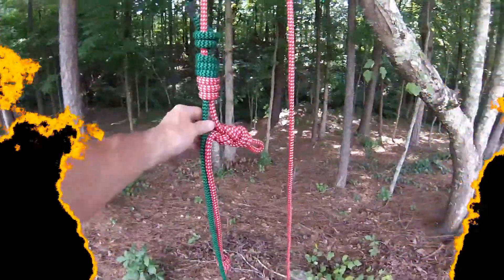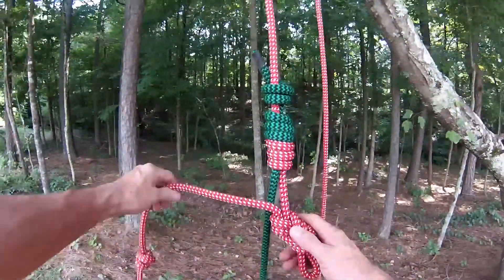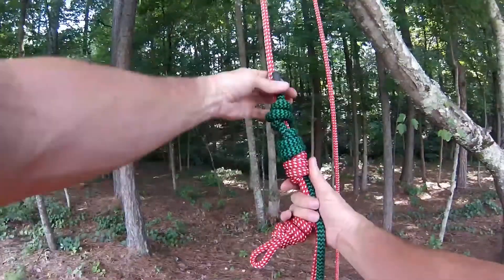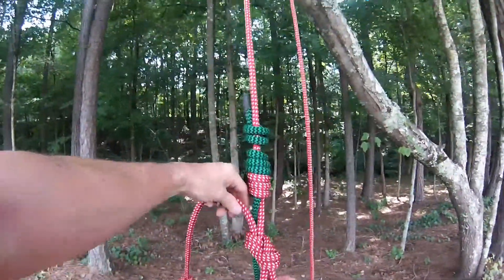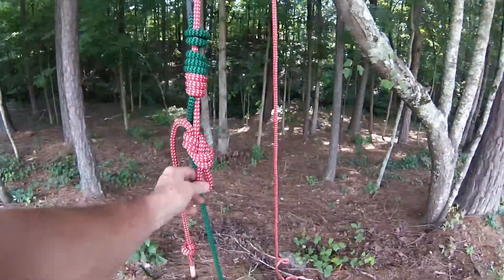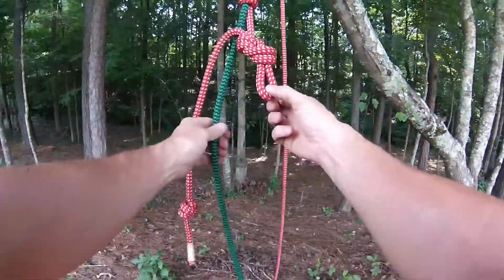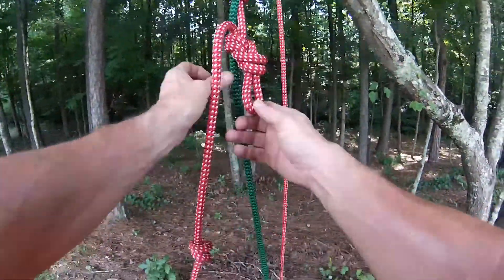When connecting two climbing lines together for a very long ascent, this would be my preference: a triple fisherman's, just tied off with a barrel knot, and then a figure eight, so that when you're passing this knot, you can connect a carabiner to your saddle and do your transfers safely.